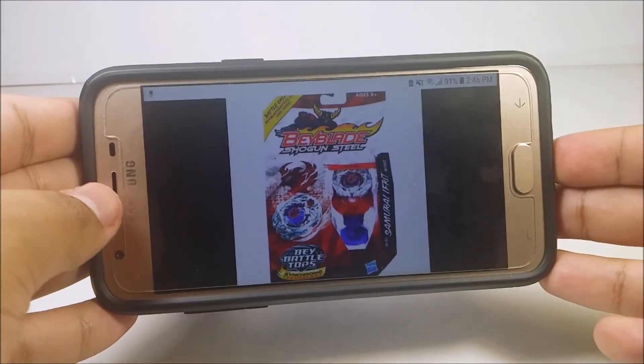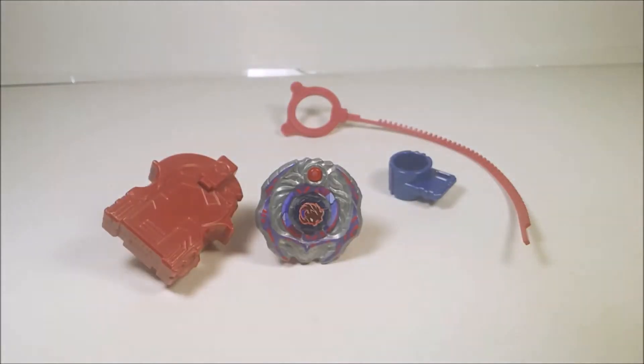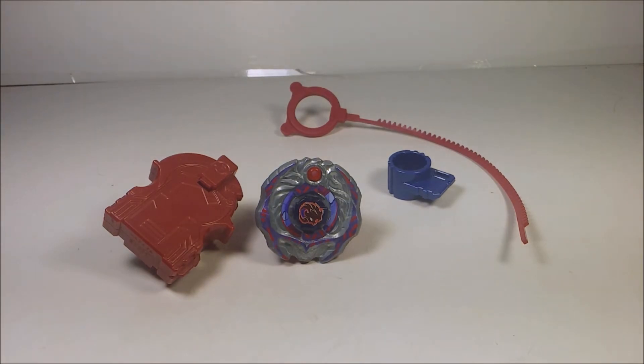So this is what the packaging looks like — this photo right here. If you guys remember what Beyblade Shogun Steel is, great; if you don't know what it is, just look it up on Google. But seriously guys, I'm reviewing this. Before I continue, make sure to subscribe to my channel and turn on the notification bell to see more videos that I upload.